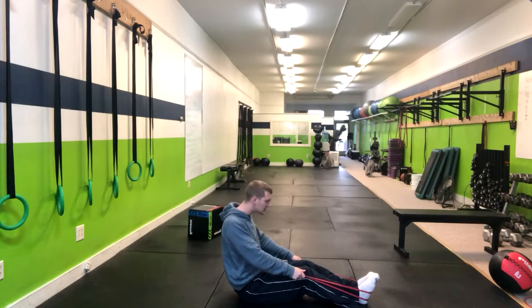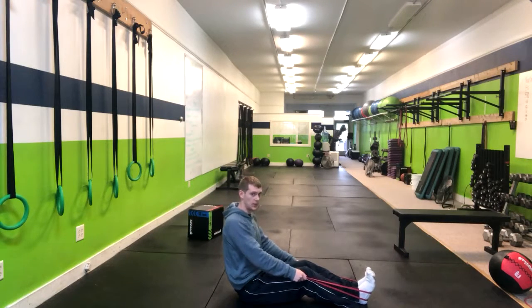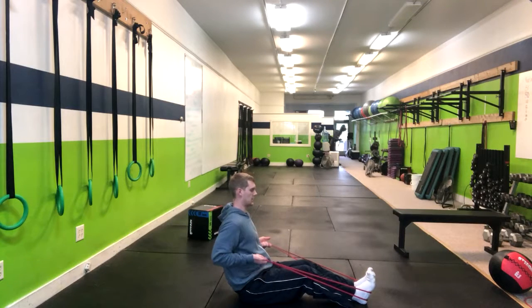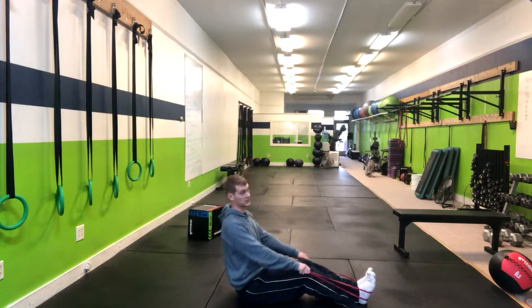Watch out for people's heads coming forward. You can simply cue them by saying, keep your chin behind your chest. So chin behind chest, that's going to cue that nice straight neck and exhale. Three second pause and return.